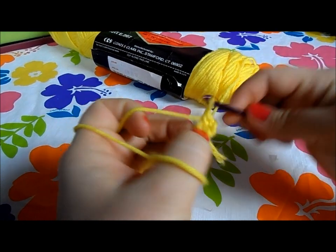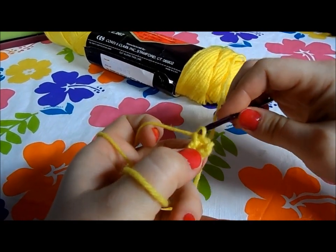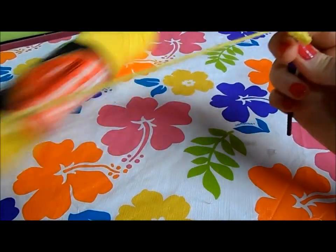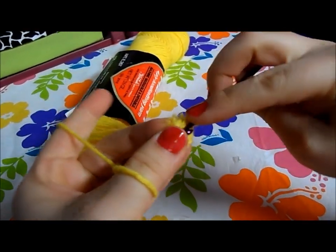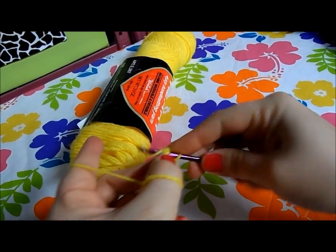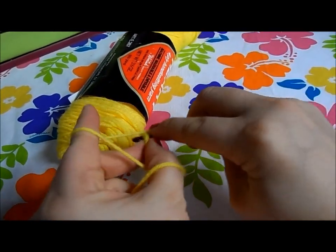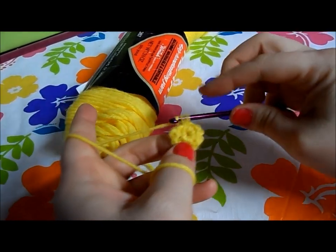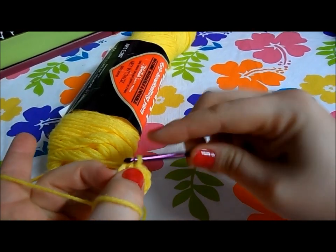So counting: one, two, three, four, five, six, seven, eight — eight single crochet. Then we're gonna go in and join with a slip stitch.